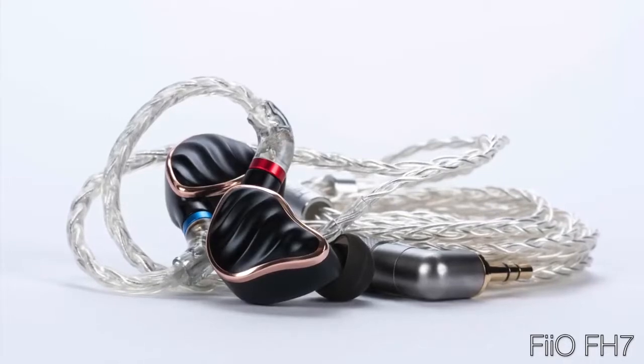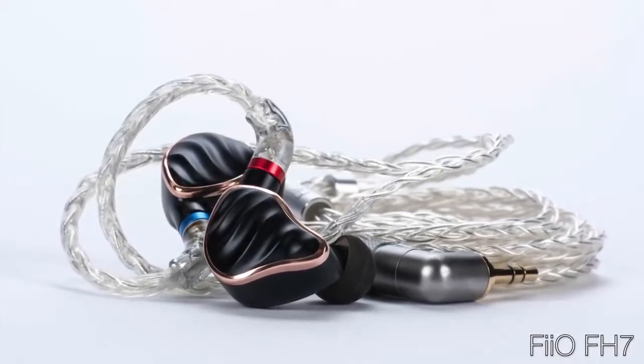The FH7 is an important piece, representing not just the best IEM I've heard from FiiO so far, but the first one from FiiO that I'd say — no matter how much you're looking to spend, even if you've got a bulging wallet full of IEM money — you should at least make the FiiO FH7 one of the candidates you listen to before you shell out the coin.